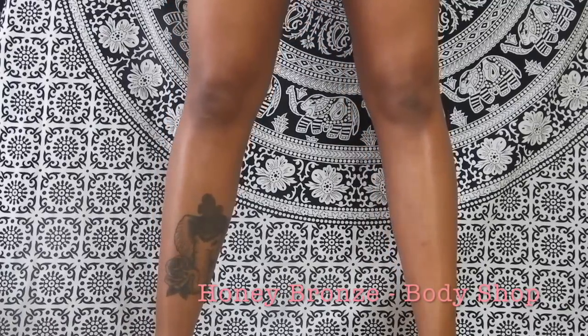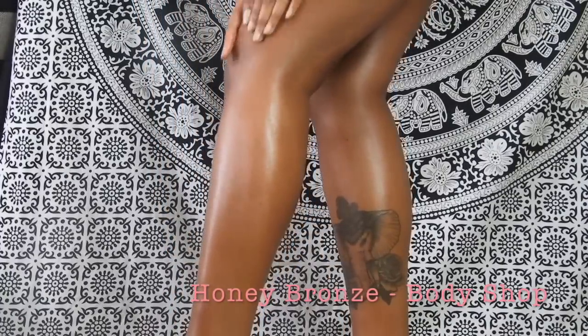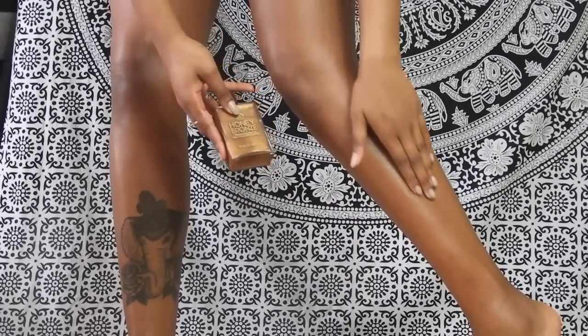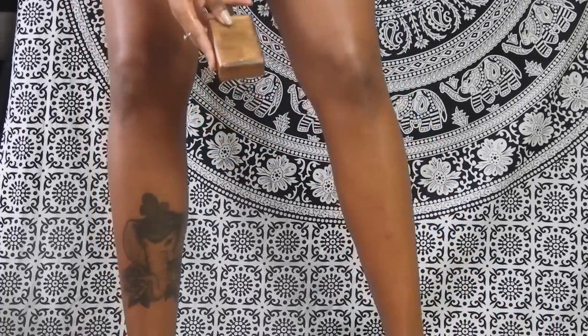We're starting off with Honey Bronze from The Body Shop. This is a shimmering dry oil — you just moisturize it into your legs. It's got these beautiful glittery particles in it and it gives you a really nice reflection onto your legs. It's great for day-to-day use, super moisturizing because it is an oil. I really really like it, it's so lovely.